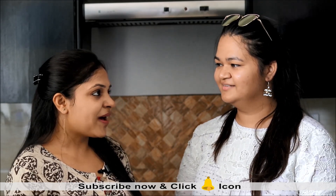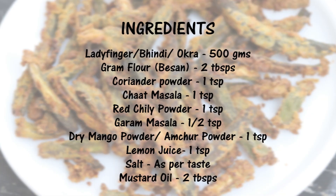Today Sapna will be cooking my recipe — she will be making kurkuri bhindi. You might have tasted kurkuri bhindi before, but the twist here is that we will not be deep frying it. We will be making it in an air fryer, which is interesting. So we will be making healthy kurkuri bhindi today. Let's start!